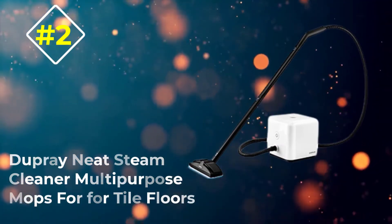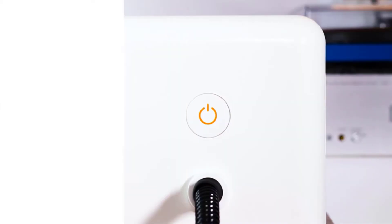Number two: the Dupray Neat Steam Cleaner Multipurpose Mop. Gone are the days of back-breaking grout scrubbing — in fact, you may never have to clean by hand again.